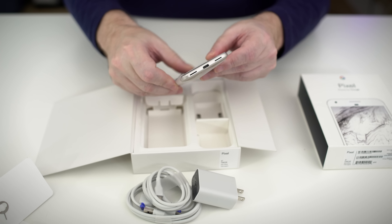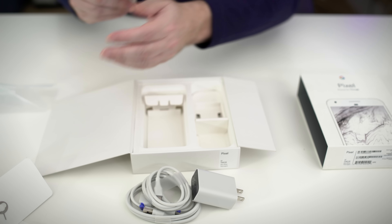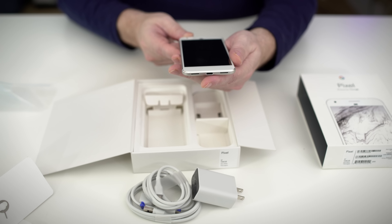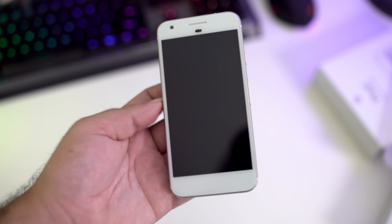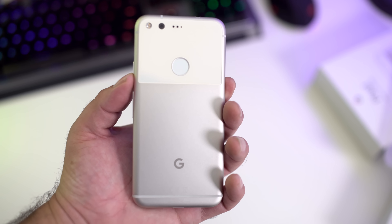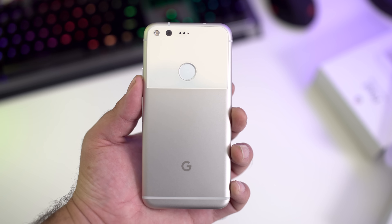Then we have the phone itself. I'm just gonna go ahead and rip this plastic sleeve off and take the phone out, and you guys can see the phone in all of its lovely glory. Now the design of the new Pixel features an aerospace grade aluminum unibody. The color on it's white, silver, and then on the very back you guys can see it has kind of a glass section, which is cool. Then we have silver down here with the Google logo.